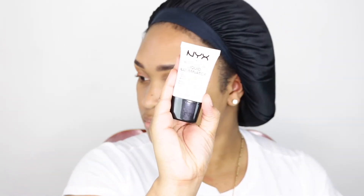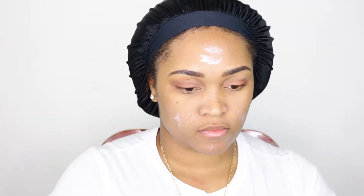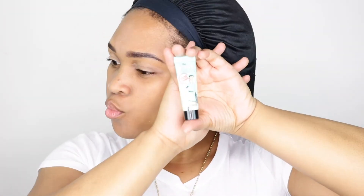Now I'm going to add the NYX liquid illuminator just to brighten my face up — I want a glowy look. Right after that I'm going in with my Benefit Professional Primer. It kind of smooths out the pores on my problem areas like the apples of my cheeks, so that's why I added it on top.